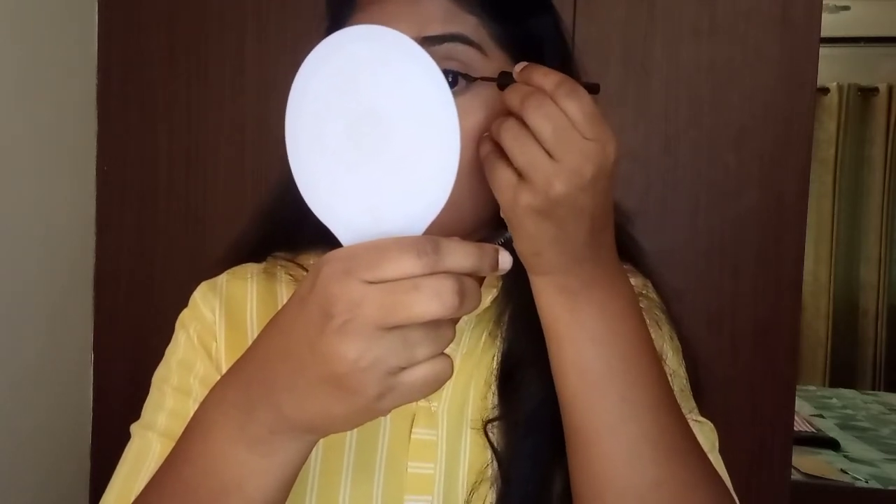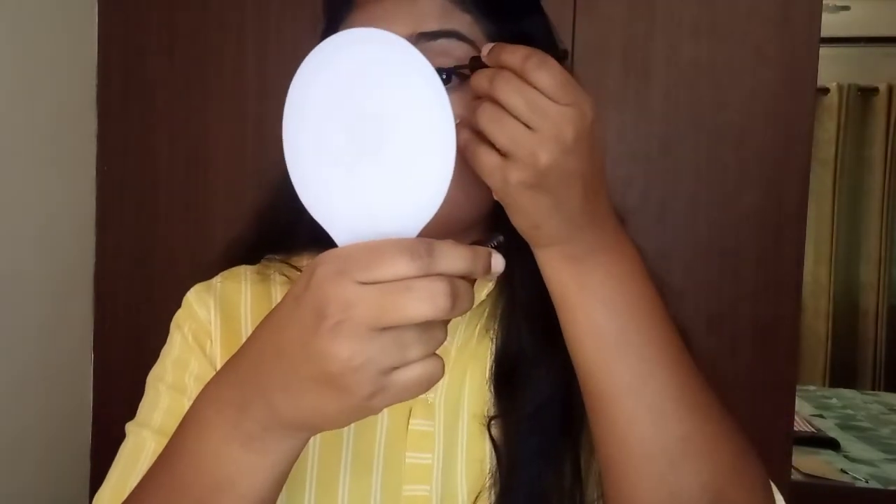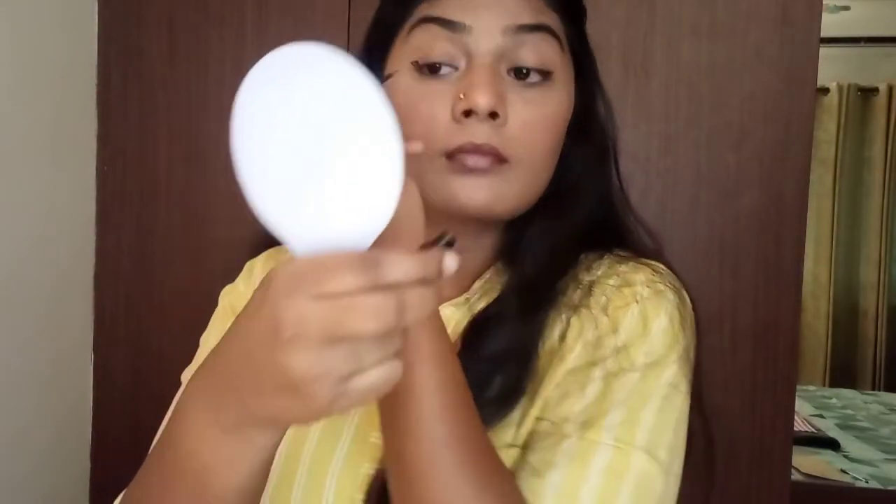I haven't bought new products yet because I don't like piling up products. But if you're into makeup you should try out new things — so please watch my channel because I'll be trying out new stuff and I'll be more consistent.